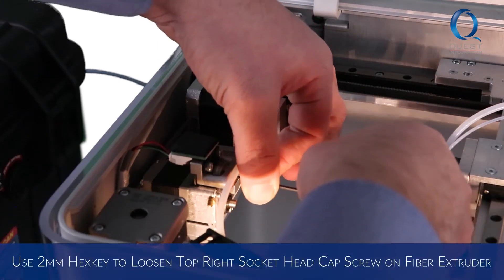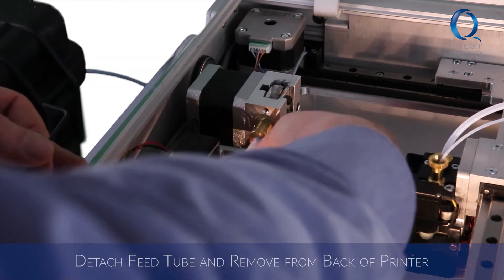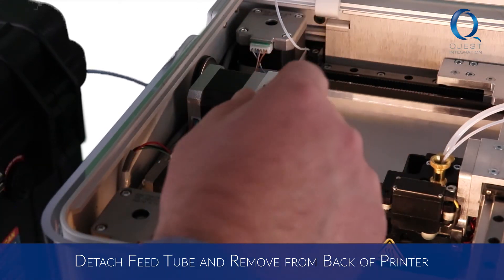To remove your fiber feed tube, use a 2mm hex key to loosen but not remove the top right socket head cap screw on the fiber extruder. For desktop machines, detach the fiber feed tube from the fiber extruder and pass the tube through the channel at the bottom of the plastic extruder toward the back of the printer.